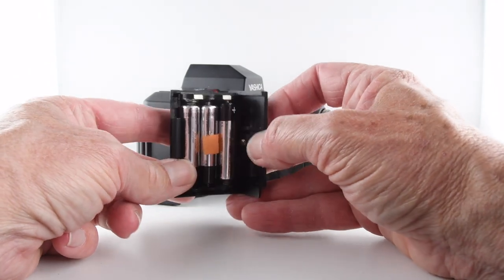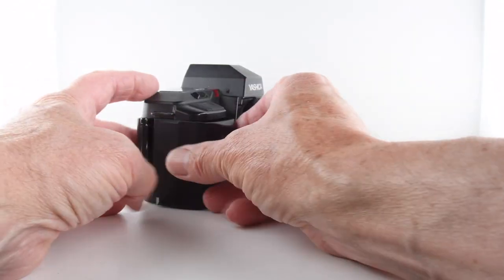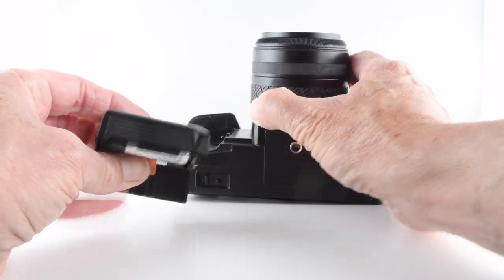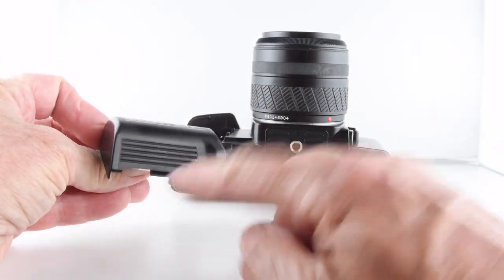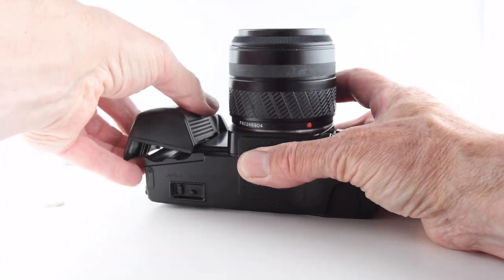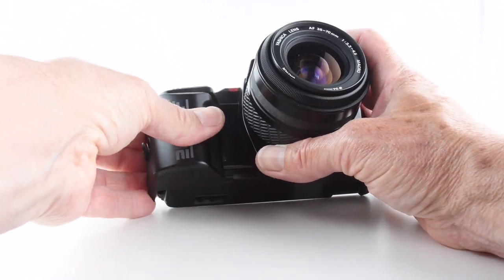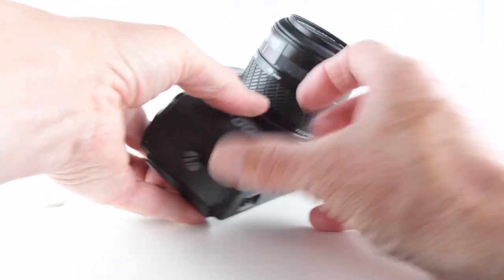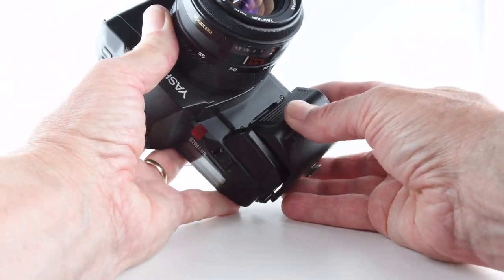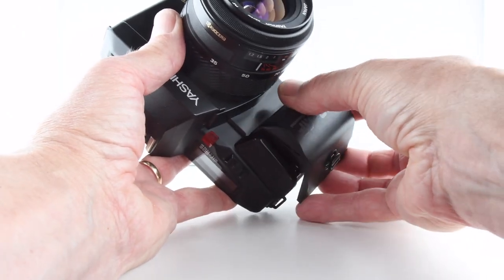I selected the easily accessible AAA batteries. We simply place them in after this little hinge — there's a little hinge that has to be located in the correct place before the handle will go back in. It's very difficult to do this one-handed, but there we go.